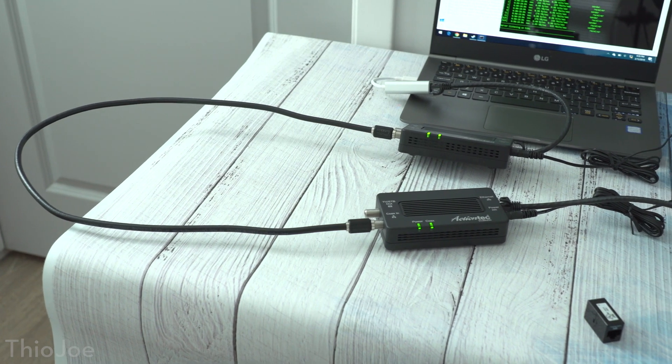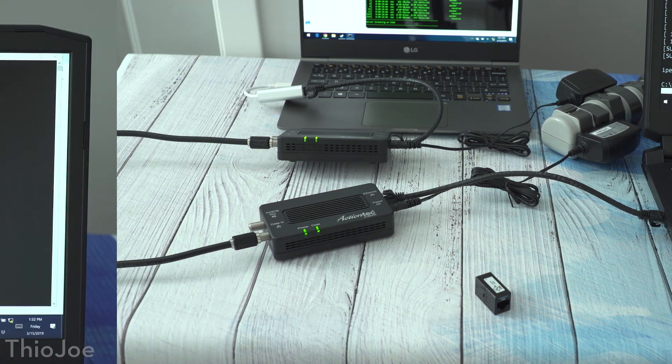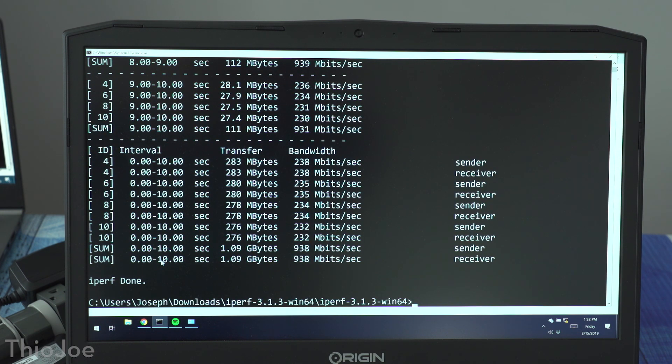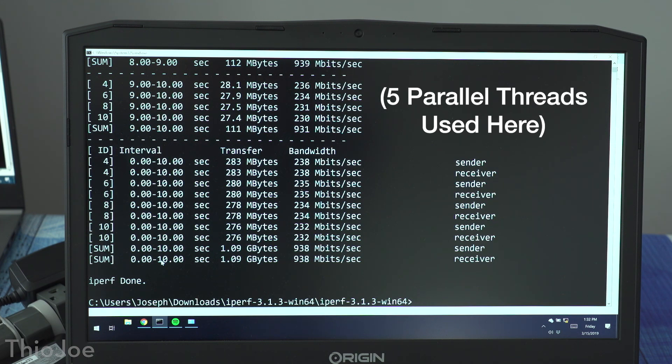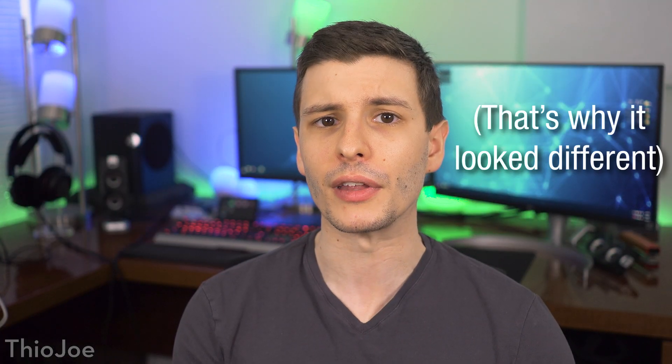So Powerline is a bit disappointing — hopefully the MoCA adapters will perform better. For the first test, we'll do another 100% ideal scenario, so here we're literally connecting them with a 3-foot coaxial cable and the connection is between two laptops right next to each other. When we run the tests, they do a lot better — right around 940 Mbps, which we just determined was the maximum even for direct ethernet connections. I will point out that I had to run iPerf with parallel threads to get these speeds; otherwise it was only getting around 400 Mbps. That's not a bad thing — it's still getting the gigabit over coax — it's just something to be aware of.